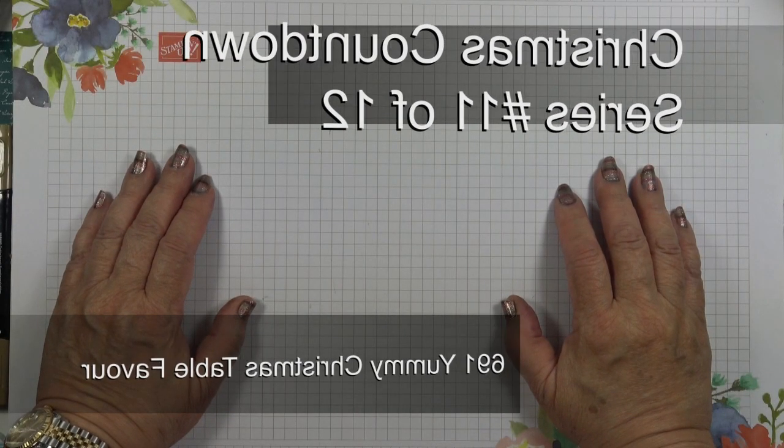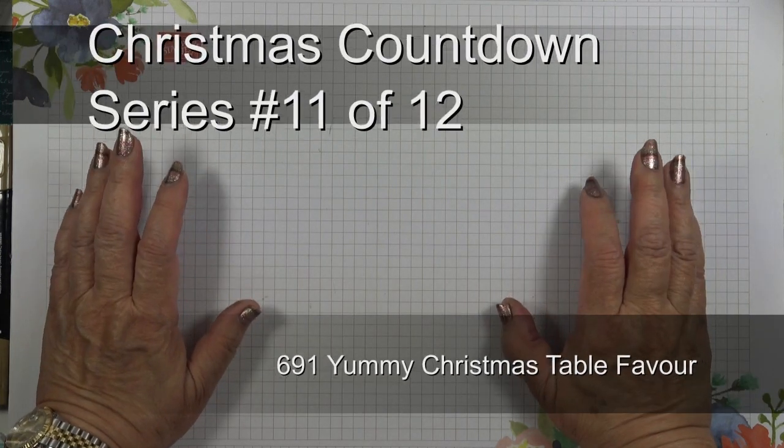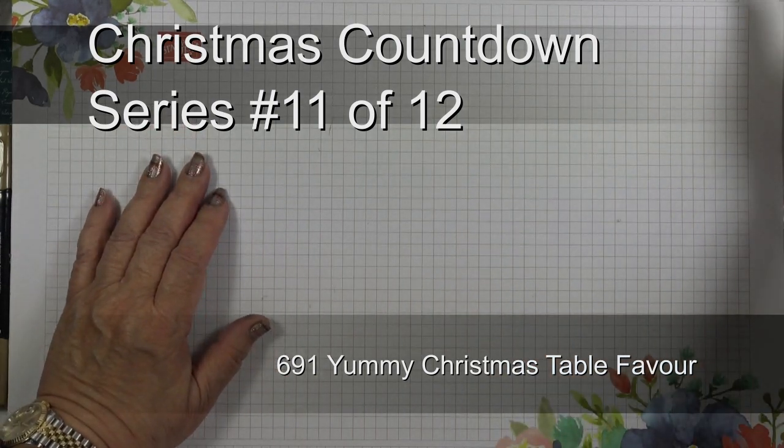Hi, I'm Elaine Harding. Welcome to my blog, stampwithelene.com, and welcome to episode 11 of 12 in my 2019 Countdown to Christmas series.